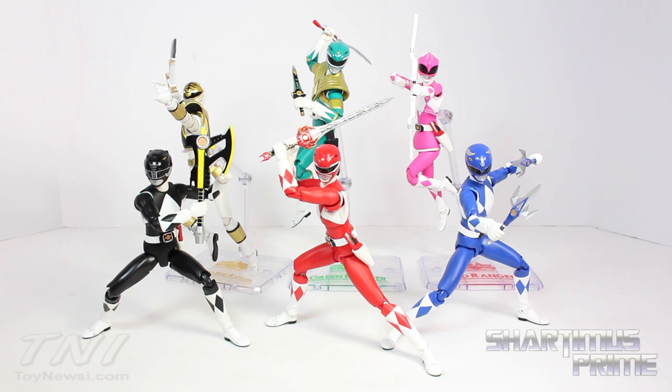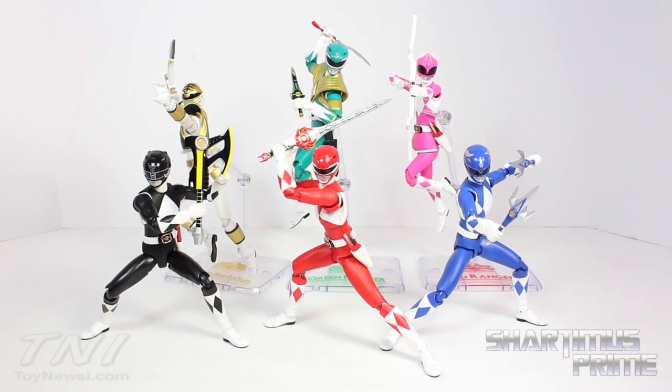These are awesome. I think SH Figuarts is doing a fantastic job with these. Highly recommend them — very poseable, it's an awesome collection to have. Be sure to check out Bluefin Tamashii Nations' Facebook — link is in the description below for all the latest updates. Please check out ToyNewsEye.com for a full photo gallery and hit the like button if you liked the video, leave a comment, and do not forget to subscribe. I'll catch you guys later. Peace.